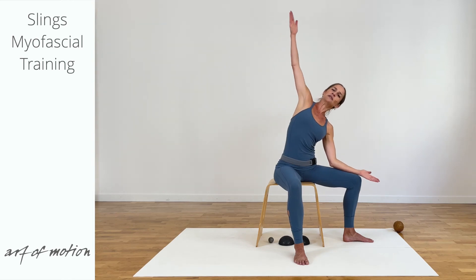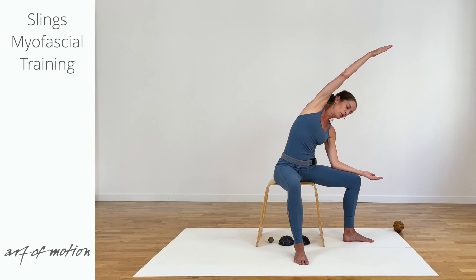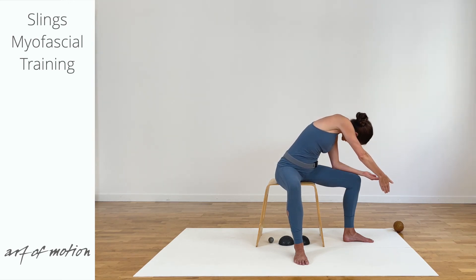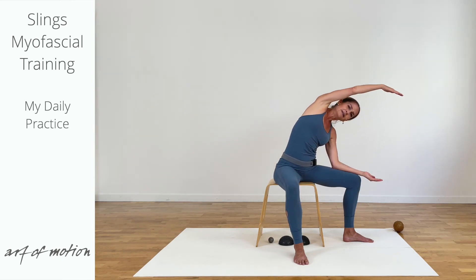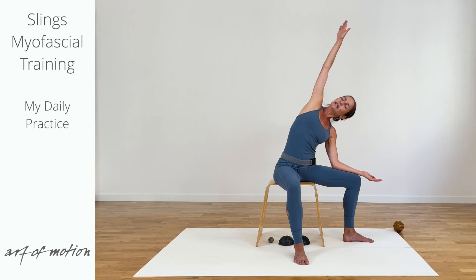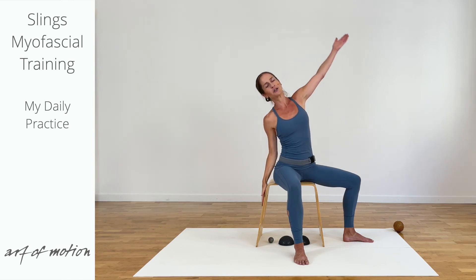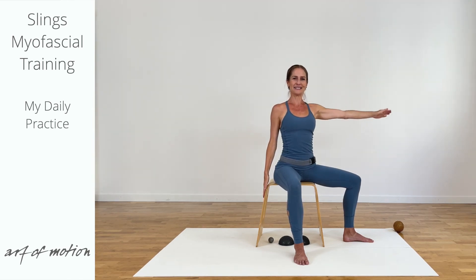Repeat the sequence one more time. It's an absolutely beautiful multidimensional movement that mobilizes the shoulder, the ribs, the spine — brings glide and therefore greater movement ease into the fascial structures, and it is also nourishing the fascia, meaning greater health. And then center.